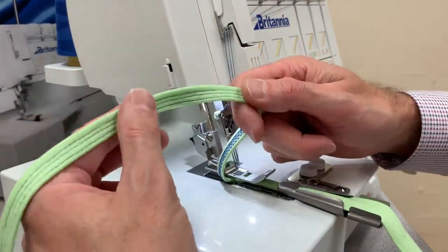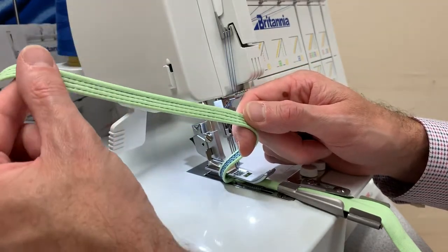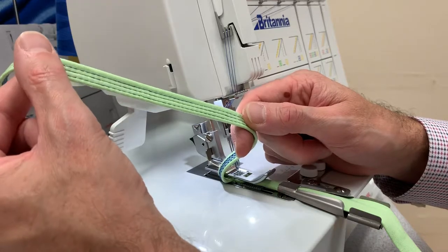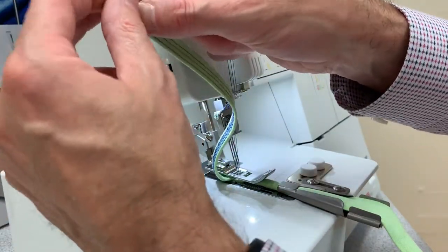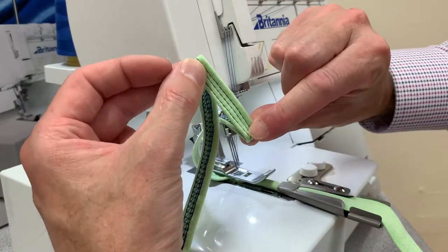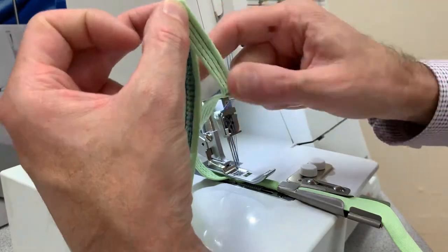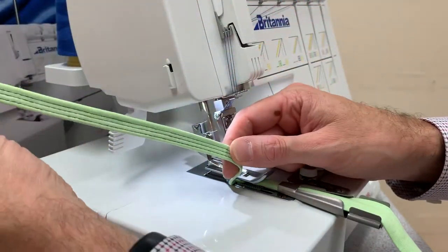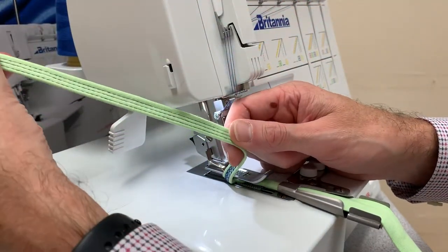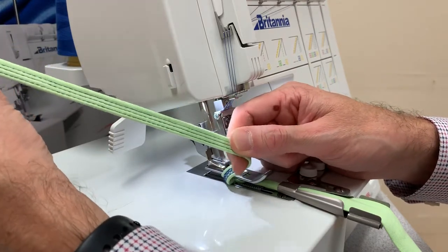If you fed something like denim in, you can do long lengths and cut it into belt loops. You can cut it down and make it into belt loops to go on a dress, a skirt, or anything you want to put a belt through. Because we've got quite a long length here, you could actually use it as a strap on a dress or a vest — something like a little strappy top.